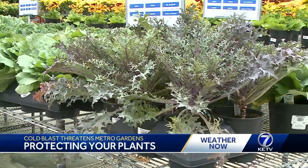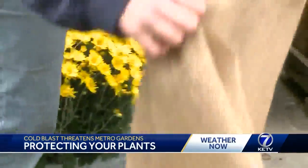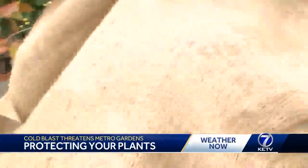One way to protect plants like peppers, tomatoes, and certain annuals is by covering them. You can use specifically frost cloth, burlap, or an old bed sheet — just something lightweight and breathable. What we're trying to do is trap the earth's warmth. And even though it doesn't seem like it's warm, it's at least warmer than the ambient air temperature.